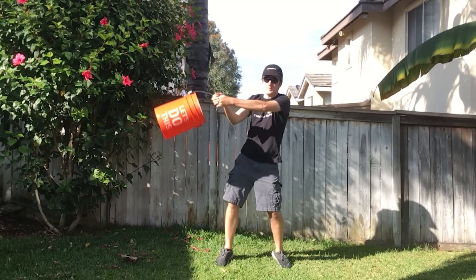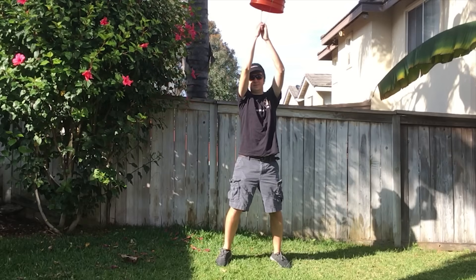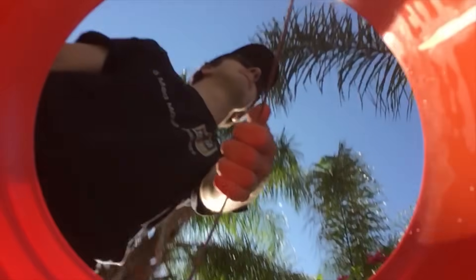The water wants to continue forward, but pulling the bucket around the loop keeps the water inside. The bucket, like the marble, feels heavier at the bottom of the circular swing. If someone was riding in the bucket, they would also feel heavier at the bottom of the circular path.